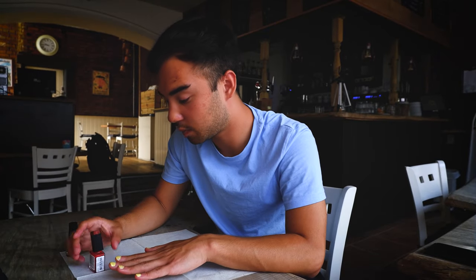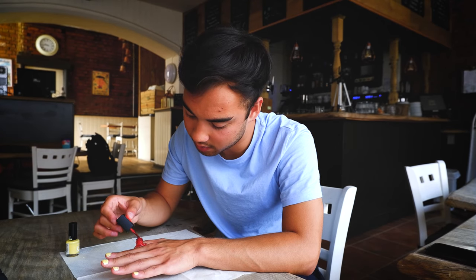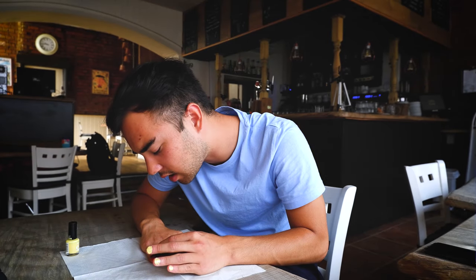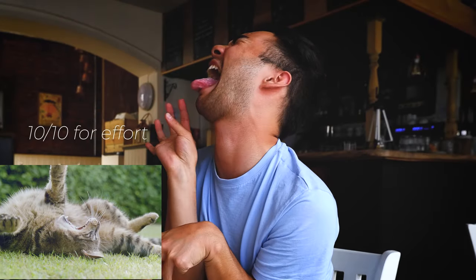Question number two: what is your spirit animal and why? Well, I would say I love monkeys. My name's Monk, and my family's always associated the name Monk with monkeys. So I'd be a monkey — I'm very energetic, climbing on trees and anything I can climb on. And I'd be a cross between a monkey and a cat. A monkey-cat. Cats are just so cute and they just chill. Look at this contrast. You know when cats stretch when they're trying to relax — oh, I love it.